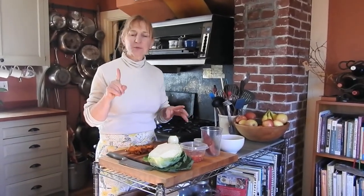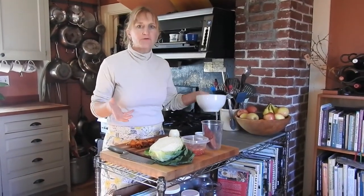Hi guys, welcome back to another episode of Cooking with Annie. We're going to be working with leftovers again. As promised when we did the roast chicken, we had a couple other episodes — we did the roast chicken, then we did the broth, and now I've got leftover chicken from that roast chicken.